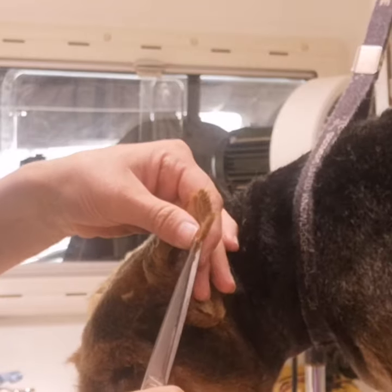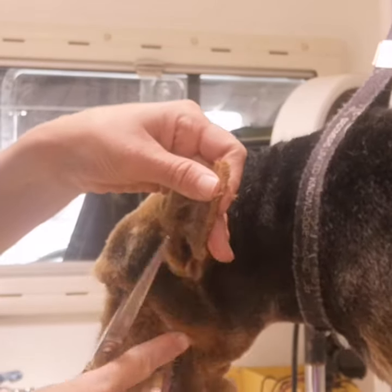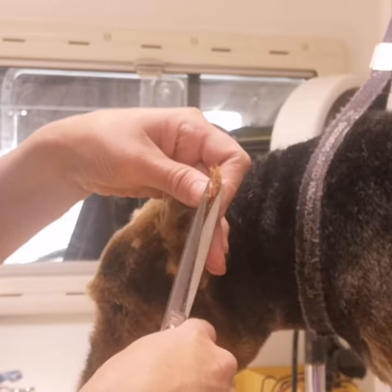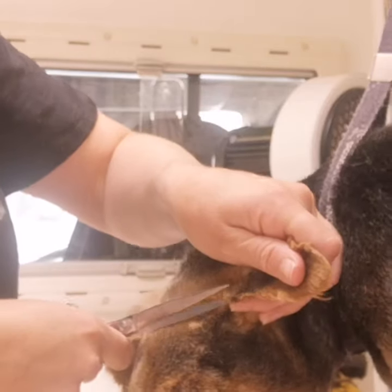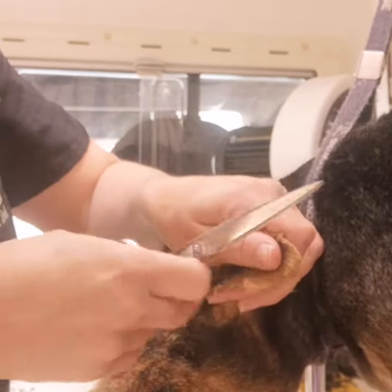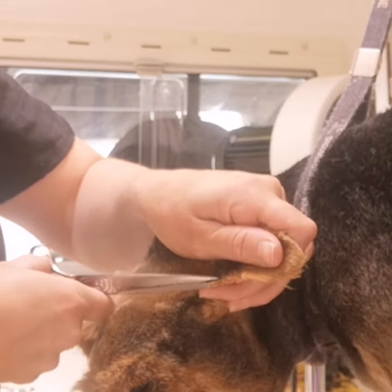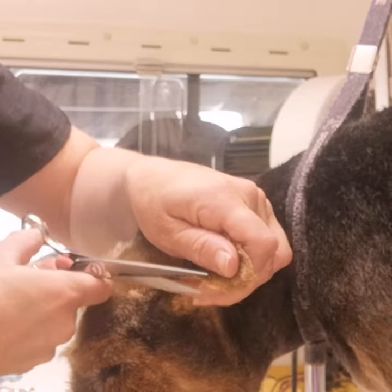I've gone back to the tips of the scissors technique. This is very safe as long as you take your time and always head towards the tip of the ear. I turn the ear round so that I can still head towards the tip of the ear again, and just very slowly work up allowing those scissors to roll off the skin.